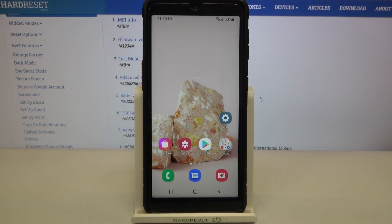Hi everyone! Here we've got Samsung Galaxy XCover 5 and let me share with you how to use secret codes on this device.